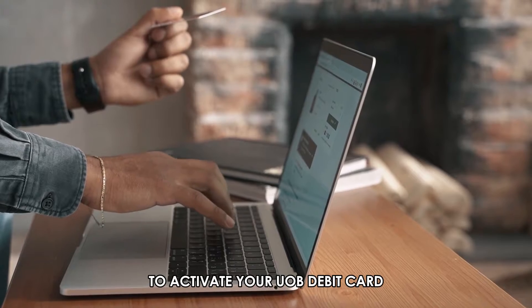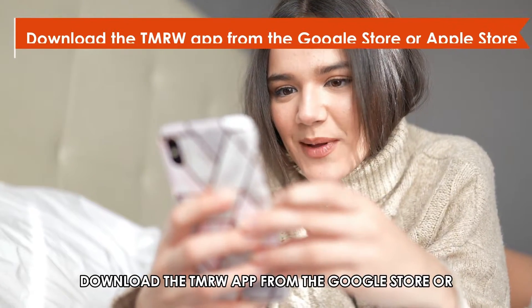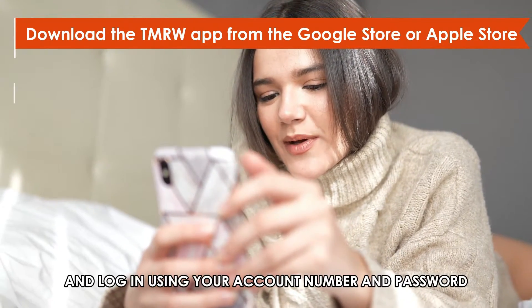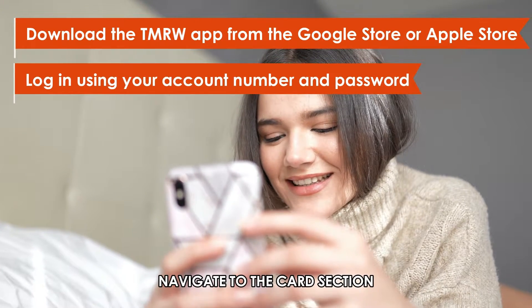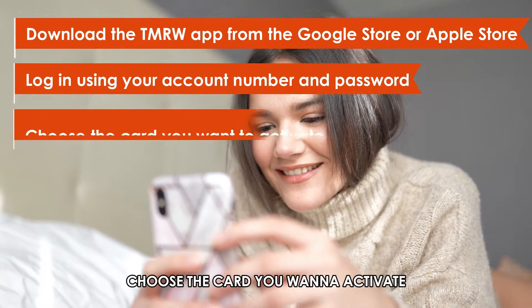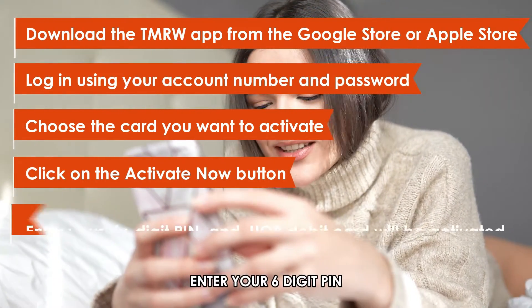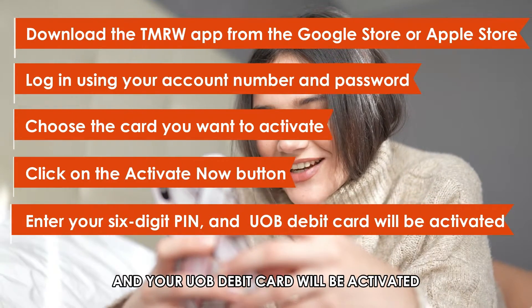To activate your UOB debit card, follow these steps. Download the TMRW app from the Google Store or Apple Store and log in using your account number and password. Navigate to the Card section, choose the card you want to activate, and click on the Activate Now button. Enter your 6-digit PIN and your UOB debit card will be activated.